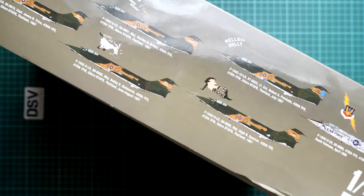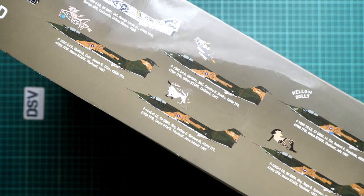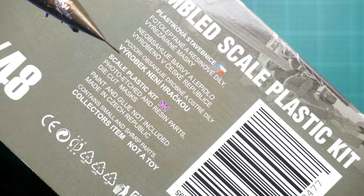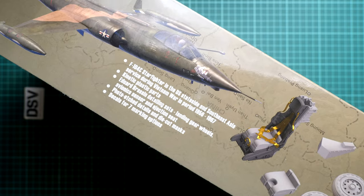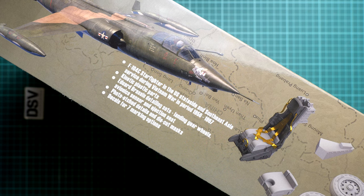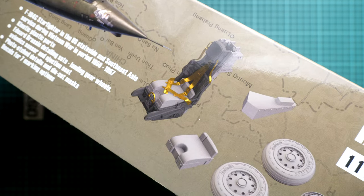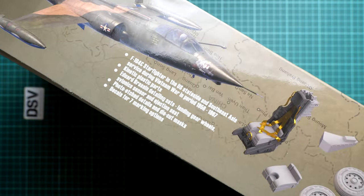It's a limited edition, so there are a lot of markings. If I flip it over, we have information showing it was made in the Czech Republic, though the Kinetic plastic is not from there. The features list includes Kinetic plastic, Brassin add-ons, photo-etch parts, masks, and decals for seven markings printed by Eduard. It's quite a package.